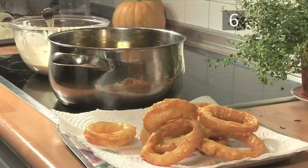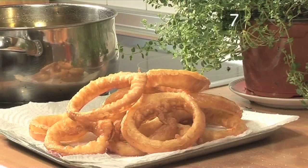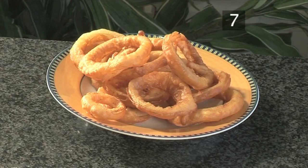Step 7. Serve. Season with some salt and serve your perfect crispy onion rings immediately. They go very well as a side dish with steaks and hamburgers, or even as a snack on their own. And that's how to make crispy onion rings the Videojug way.